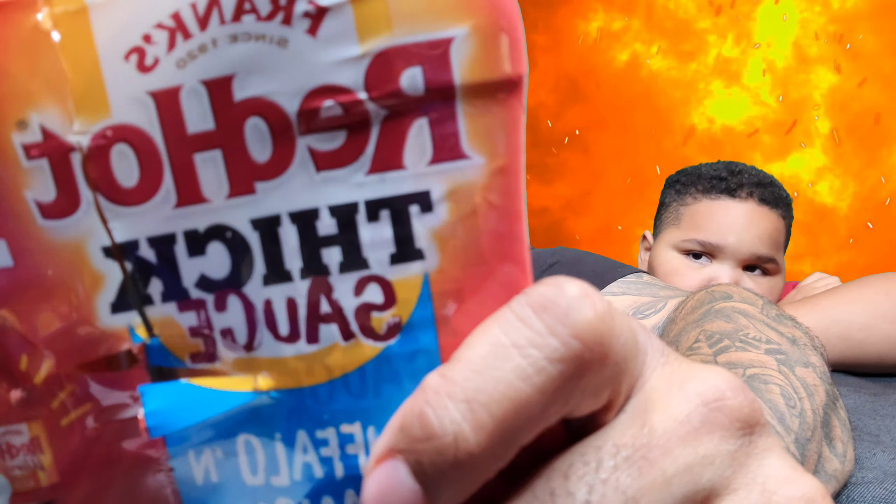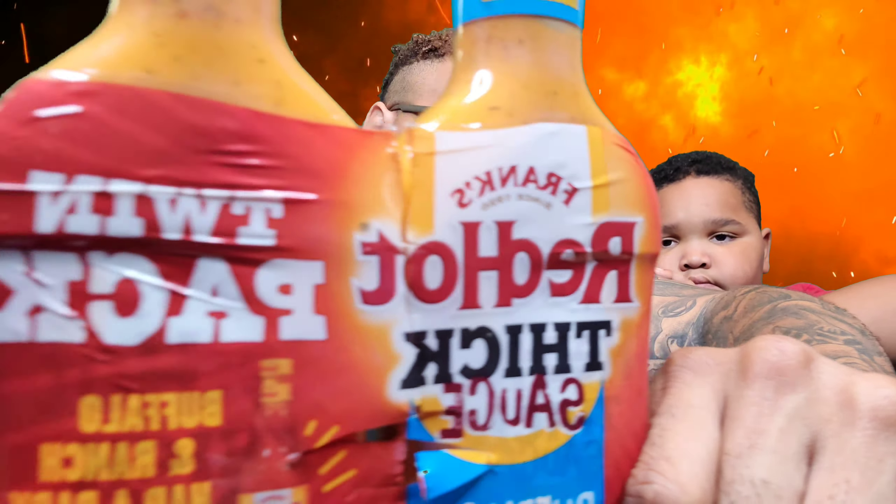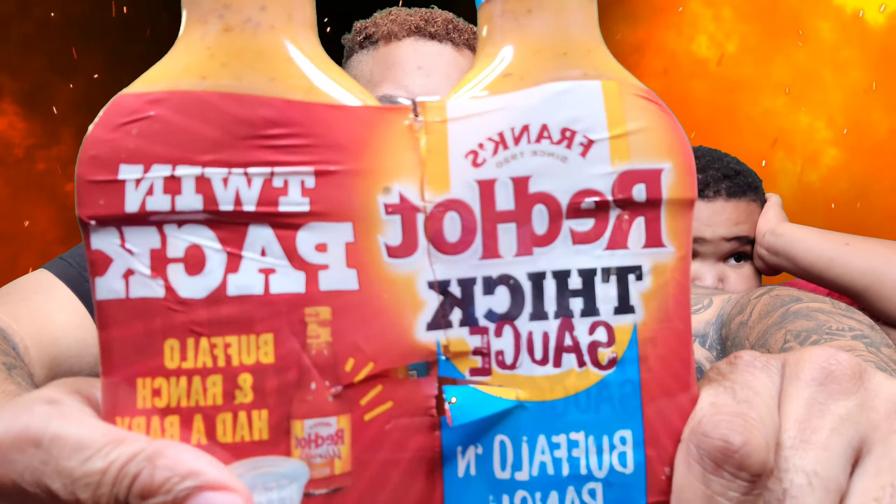Look at this new Red Hot Fix Sauce Buffalo and Ranch by Frank's. It says this is a twin pack. Buffalo and Ranch had a baby — they had a baby!